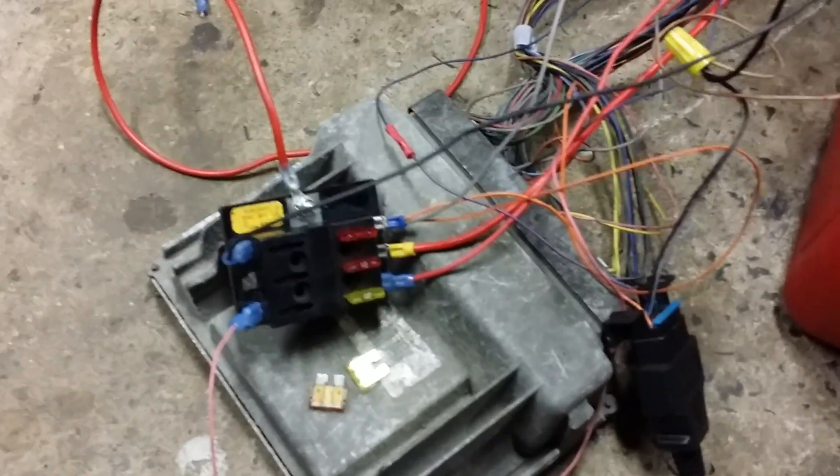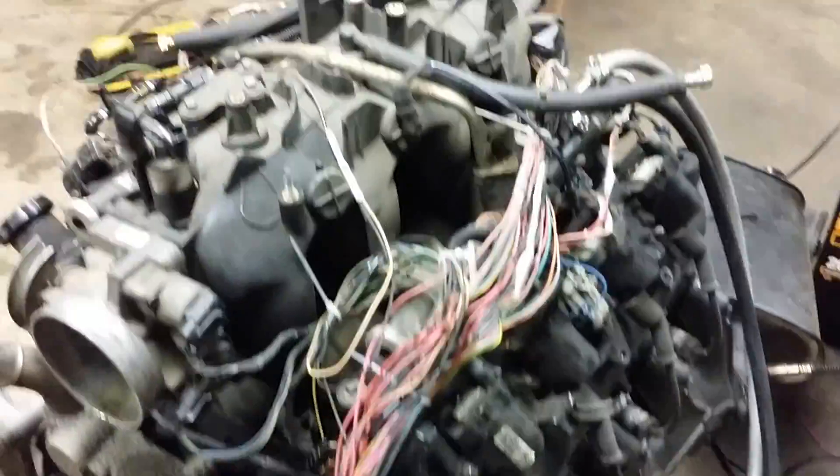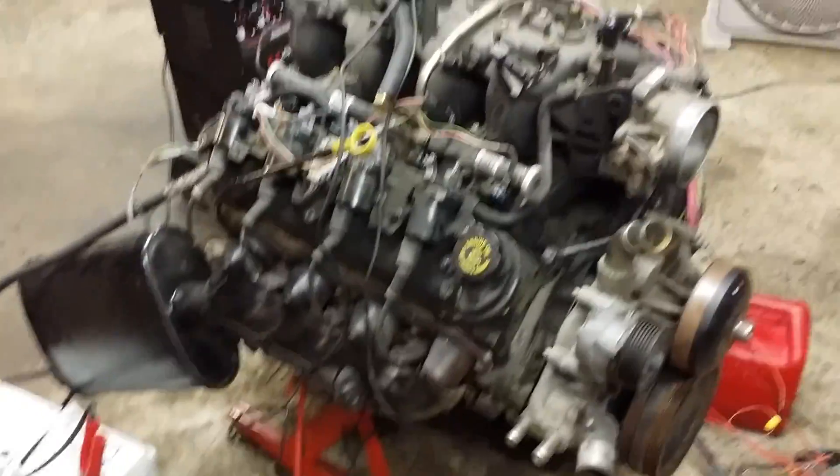Everything actually was way simpler than I thought. It's just looming it and making it pretty. And this is that motor with 356,000 miles on it.